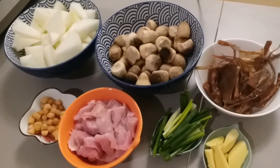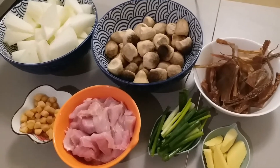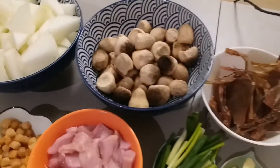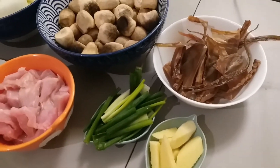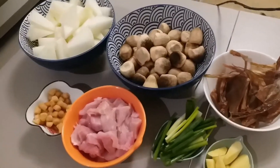By the way, this is Bisayang Mistisa. So today we are going to cook winter melon soup. Here are the ingredients: winter melon, mushroom, and the dry octopus — or I'm not sure, but some kind of octopus. Ginger, spring onion, meat, and dry scallop. So what are we waiting for, guys? Let's go!